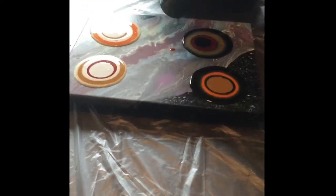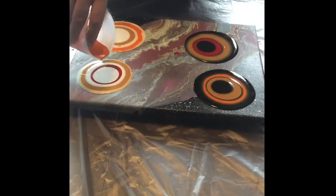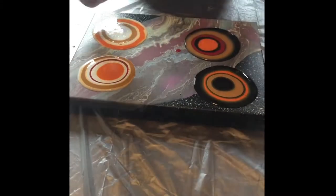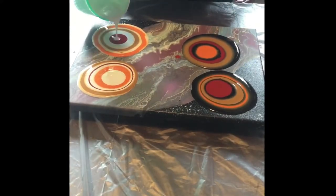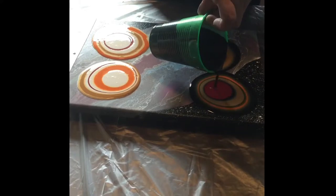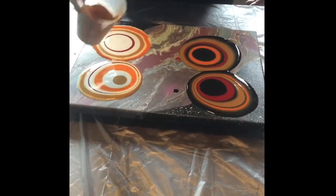I just alternate between each color — I use the white or the black in between each of the colors. This kind of helps those colors stay separated in the puddle pour. I'll mark down the colors that I used and the brands: the white and black are Artist Loft and the colors are Americana.